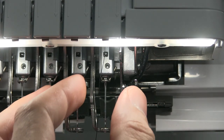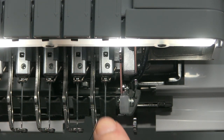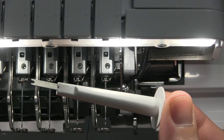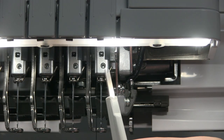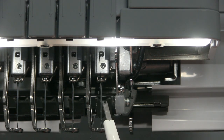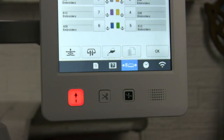Now we're underneath the machine where our thread came down. Don't let all the other needles intimidate you — we're just looking at the first one. There's a tool that came with your machine with a little cleft edge where we guide our thread. I take the little tool and push the thread up and behind the looper so it comes out the other side. Now look at the bottom of your screen for the automatic threading button. I'm going to hit this once and it's going to make the automatic threader come out.